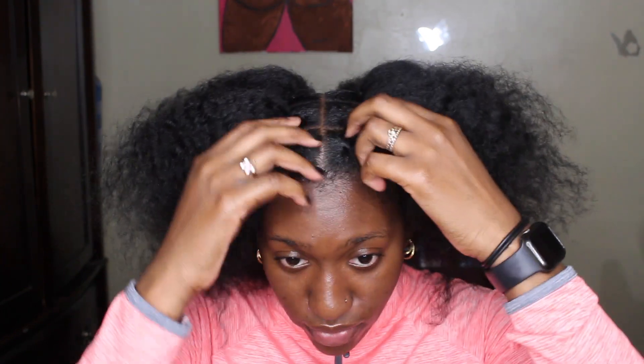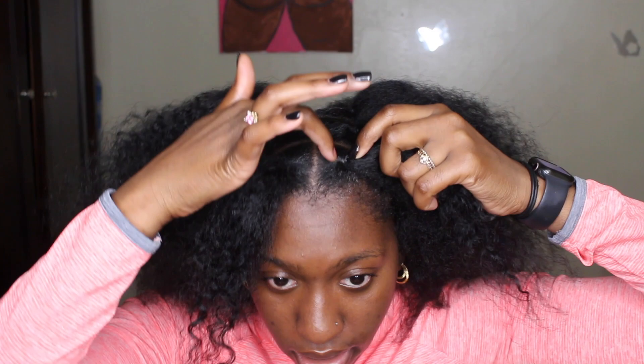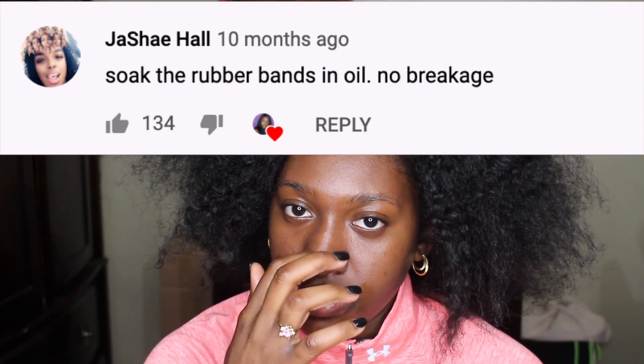A lot of people in my other video were talking about the rubber bands damaging hair. Rubber bands don't damage your hair — it's about how you take them out. Personally, I pop it: I take a little piece out, pop it, and it loosens up. One girl commented that if you soak the rubber bands you can take them out more gently — I'll put a screenshot of what she said in the video.